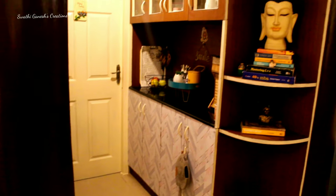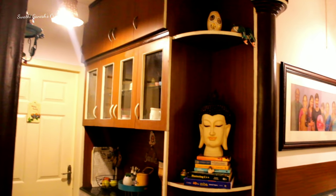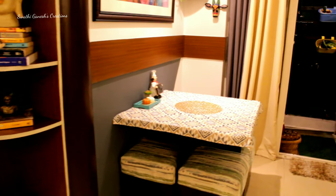I just love my home when I light it with warm white lights — it gives me a beautiful feel and vibe. Most evenings this is how my home would look.